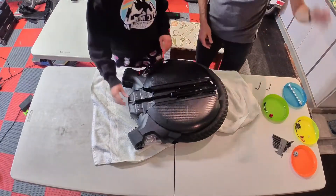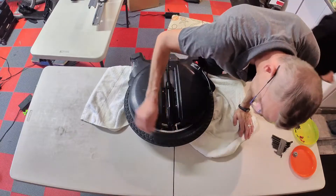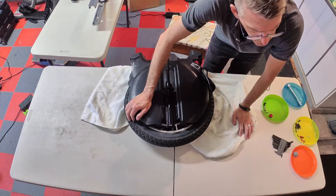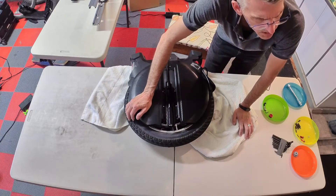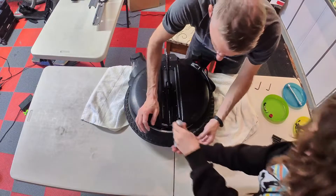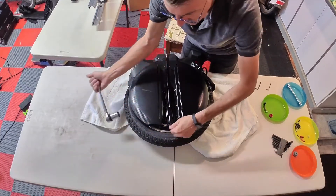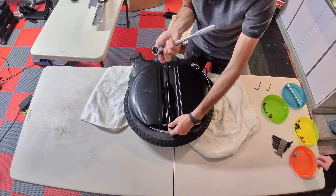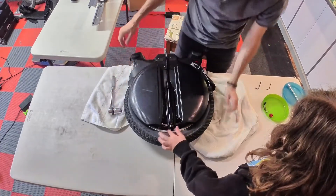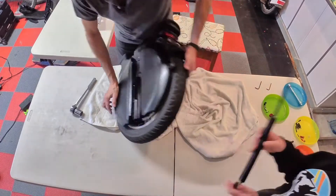We're going to use a socket to make life a little easier. We didn't have a metric socket this big, but a one-inch USA socket works fine. You loosen it and it comes right off. Then you unscrew it all the way — it takes a while — and then you take off the suspension air chamber.